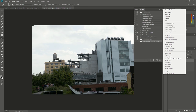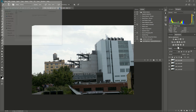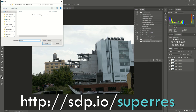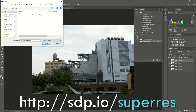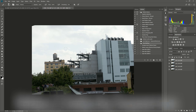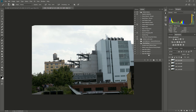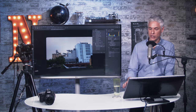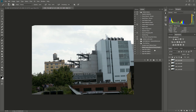Click the menu box in the upper left corner, select Load Actions, and then type in this URL: http://sdp.io/superres and click Load. That will download from my server and put the actions on your computer. You can see it's loaded five separate actions: Average Layers, which just averages and reduces noise as I showed you before; Median Layers, which we don't need right now; and three super res techniques.